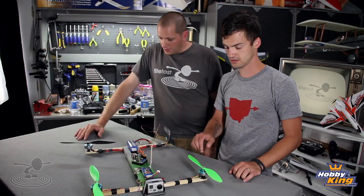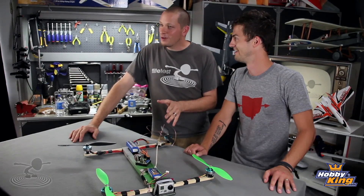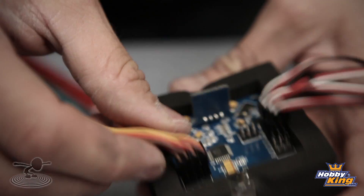This still functions in an X formation — it is still an X-quad. The 2.1 version comes in a plus-style configuration, meaning one motor in the front and one in the back, which is not good for FPV or video. You need to turn it to an X. We actually did a video on how to reconfigure your boards and hook everything up, so go ahead and watch those videos.